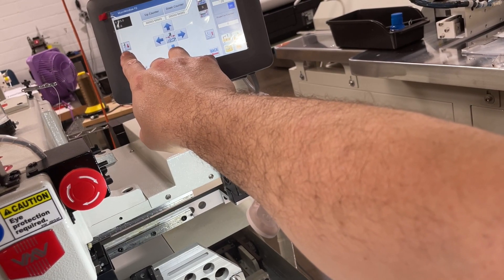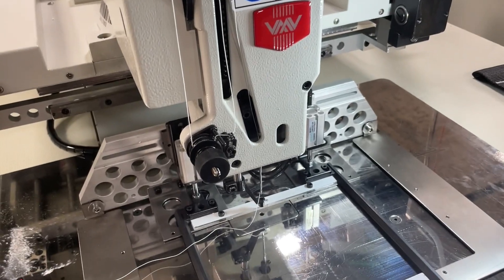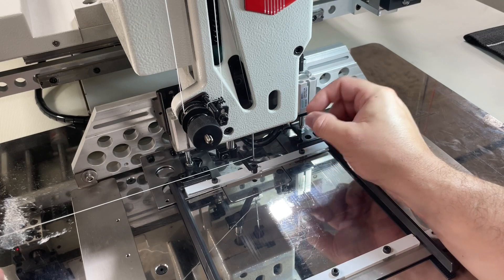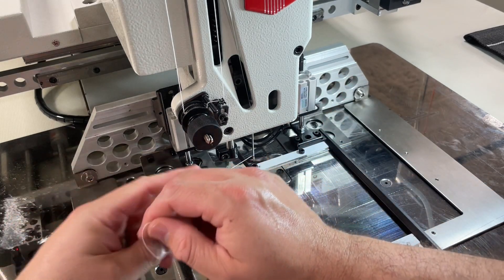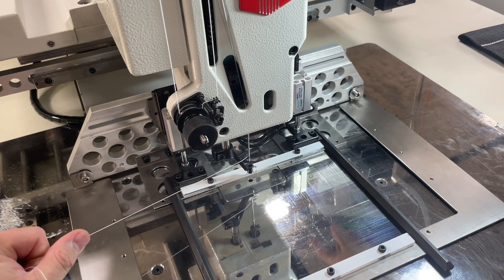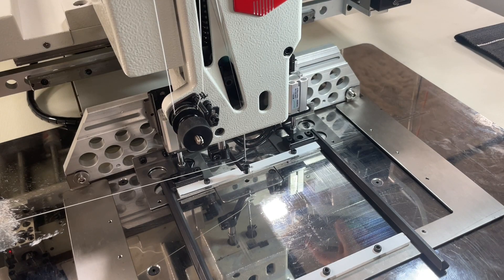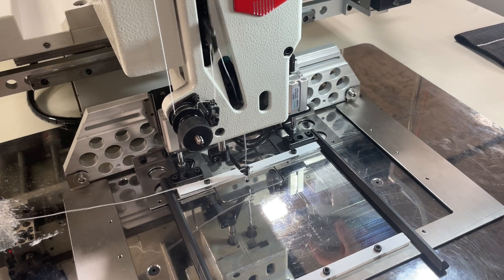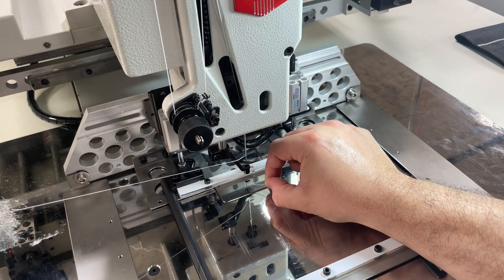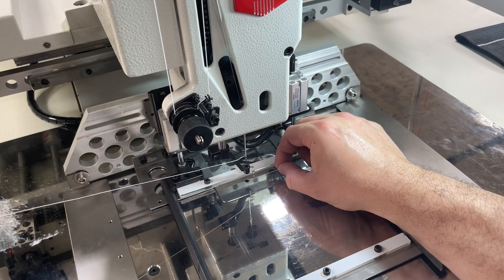I'll just use the needle up/down button on the second screen. With the thread in the needle, I'll hold onto the thread and do needle down and up. There we go — there is the bottom thread. This machine works best when the bobbin bottom thread is sticking out about an inch or two.